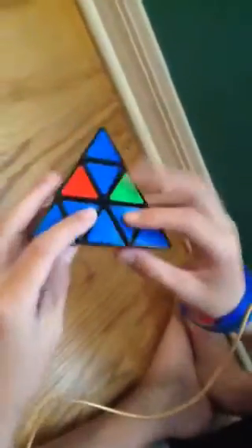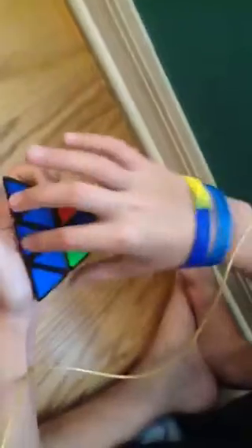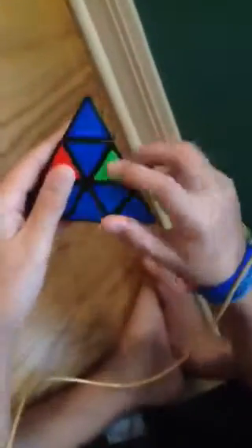Now the third step: you've got to get all these pieces filled in. In order to do that — this one's already filled in — find the piece. These two are green, these two pieces are green, so find the green and blue piece. If it's already up there but it's not orientated correctly, turn it down, out of the way, and back up.